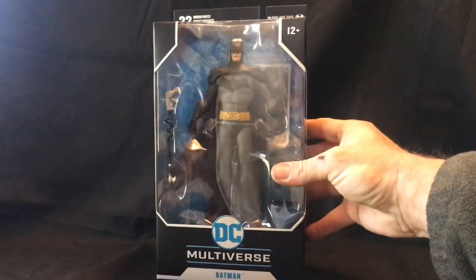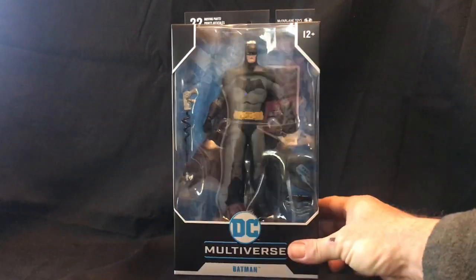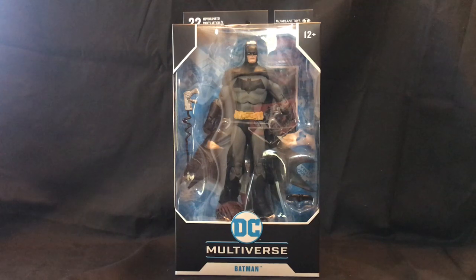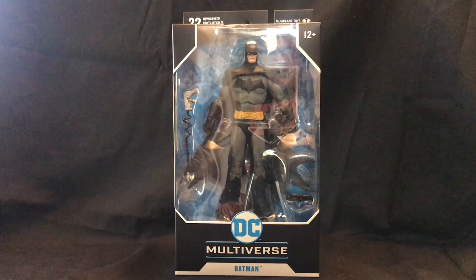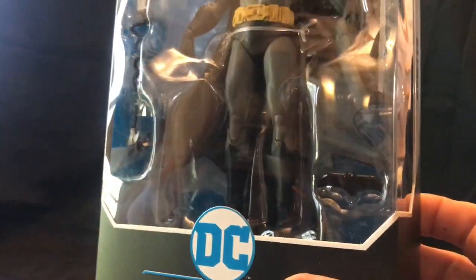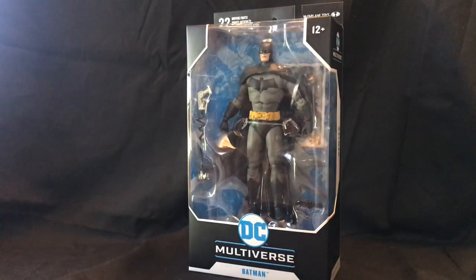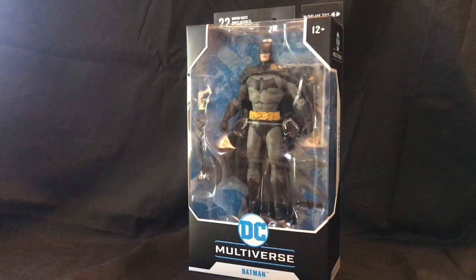Cool thing about this is that it does look very nice on display. Of course we are not going to leave it on display — we're going to unbox it so you can see some of the articulation. It boasts 22 moving parts, so we're going to get right into articulation, posability, displayability, and that sort of thing. It's fairly light on accessories. He has a batarang and his grappling hook, but we'll definitely take a look at the figure in more detail during the unboxing.